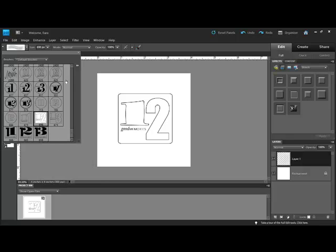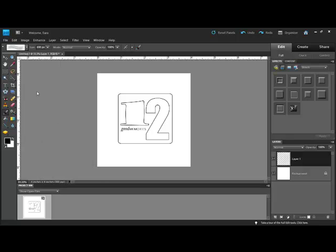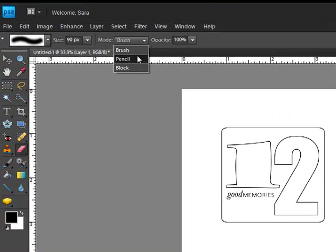To remove a section of the stamp, close the Brush tool and get the Eraser tool. Select a block for your eraser, and then simply rub out the parts that you don't want to use.